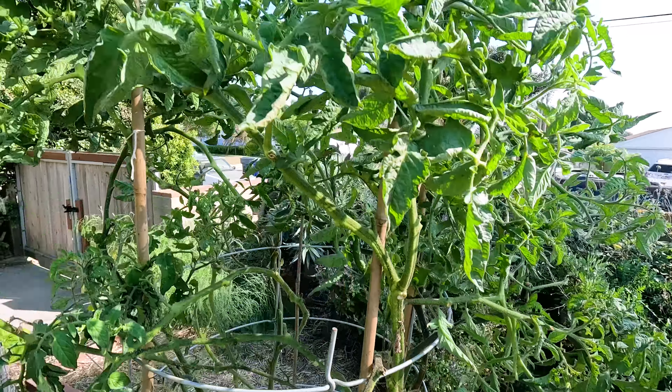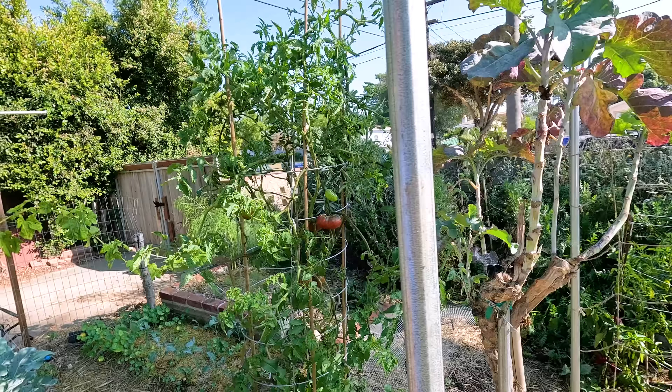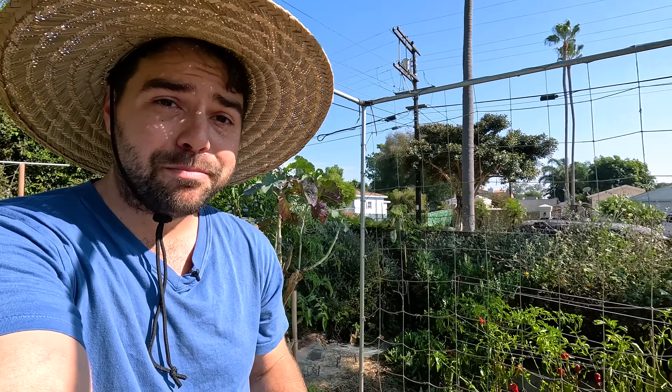There's more tomatoes on the way, there are even new flowers. I'm not sure if it could continue to produce into winter time, but we'll probably leave it for at least a little bit longer. But now we need to go over to the other side of the garden and get some stuff planted.